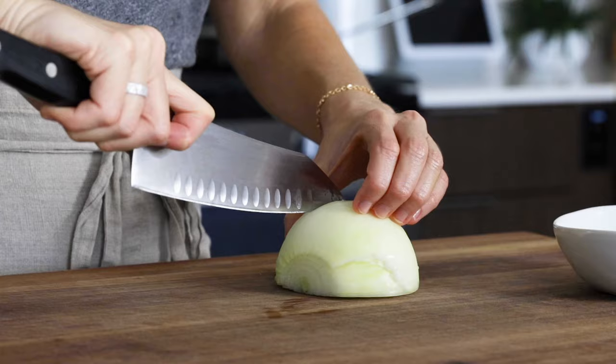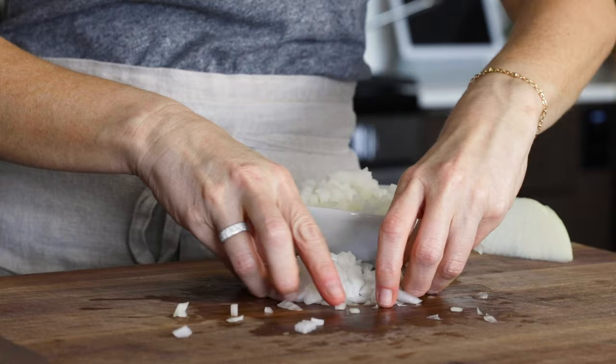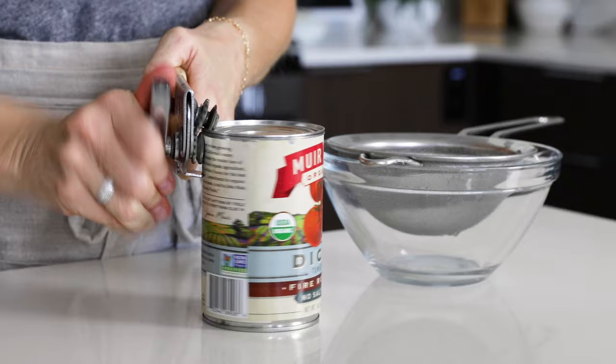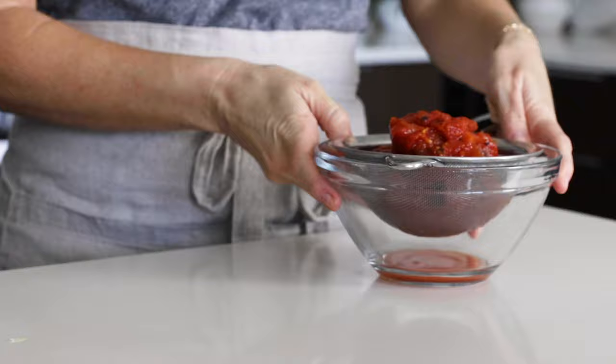To get started, we'll prep some of the stuffing ingredients, including dicing half of a large onion. If your onion is a bit on the smaller side, feel free to dice the entire thing, then set that aside. Next, you'll need a 14.5-ounce can of diced tomatoes. You could add diced fresh tomatoes, but I'm particularly fond of fire roasted tomatoes because it adds a smoky depth of flavor. Just drain the can and set them aside.